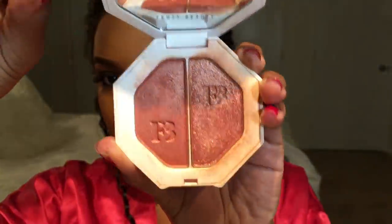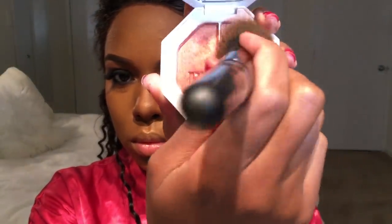Now we're going into the Fenty Beauty Kilowatt Highlighter in the color Moscow Mule. It is a beautiful pink shimmery color that's going to add some warmth to my cheeks, so I'm putting that on my contour and blending it into the highlight on my cheekbone as well.